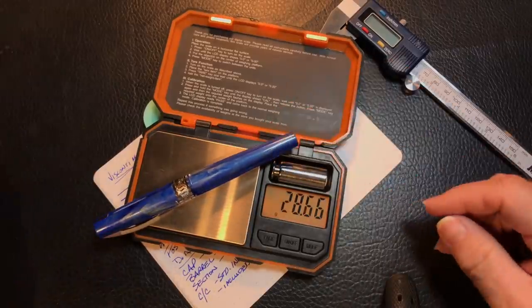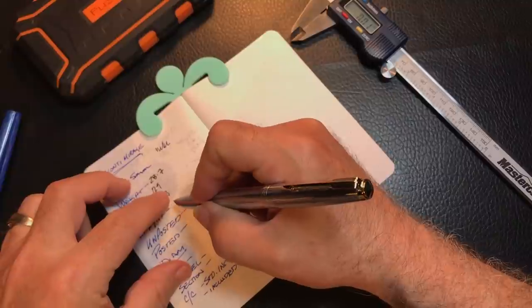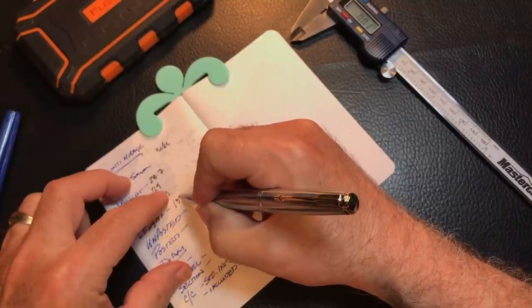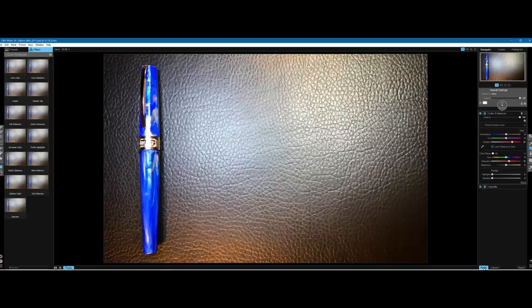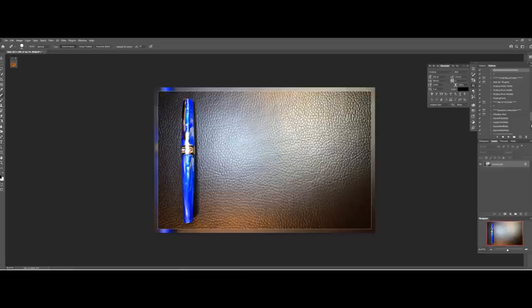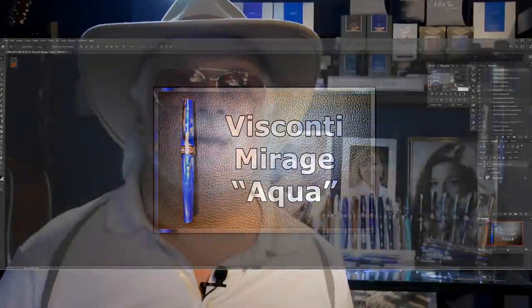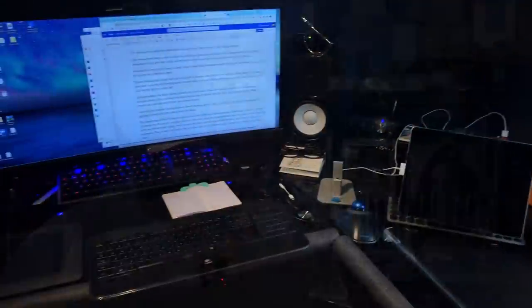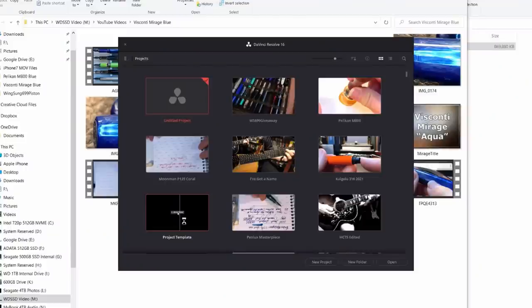Then I weigh the pen with my digital scale and measure it with my digital calipers to add the numbers to my video editor. I edit the images using Photoshop, where I'll crop and enhance the image, add borders and titles, and save two images — one with a title and one blank. Then I transfer all my videos from the Nikon and the iPhone to my desktop computer. I have a home-built computer with tons of RAM, a very fast solid-state hard drive, a top-notch video card, and a 34-inch curved widescreen monitor. My video editing software is DaVinci Resolve 16.